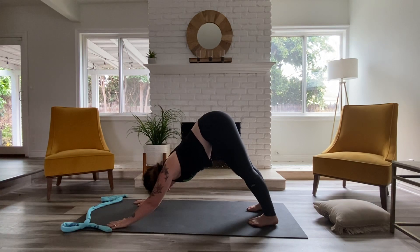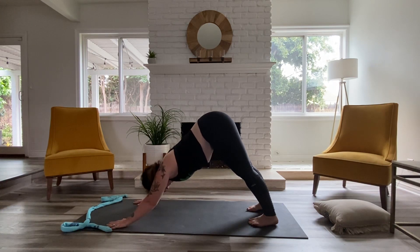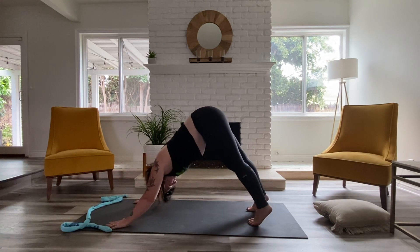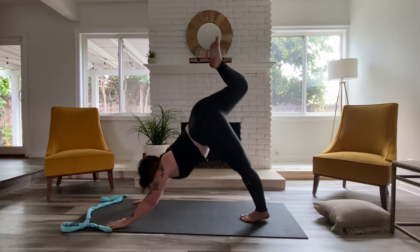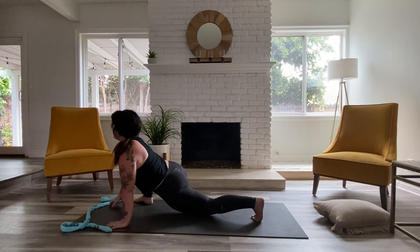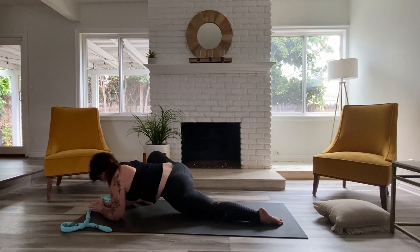Full inhale. And full exhale. One more time — full inhale. Full exhale. Left foot steps in the midline. Right leg lifts. Stepping to lizard. Drop that back knee. Get low again — low as you can go. No rounding in your back — you'll see why in a minute. You want that opposite shape, so press your chest down.